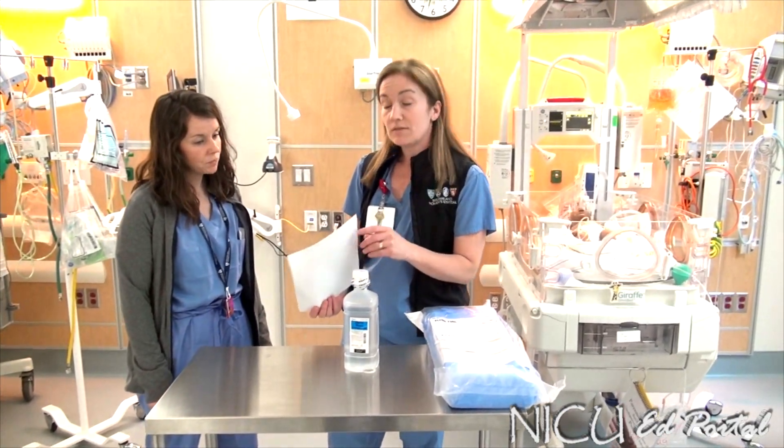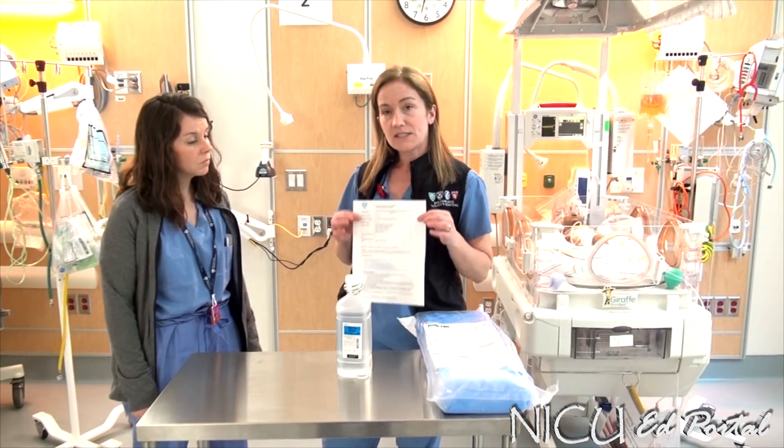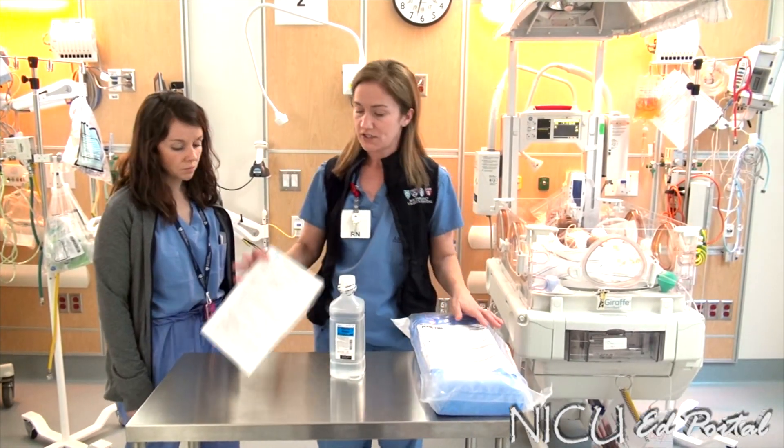Welcome, Joanna. Today we're going to do an in-service training on setting up the Plurvatch Infant Drainage System.